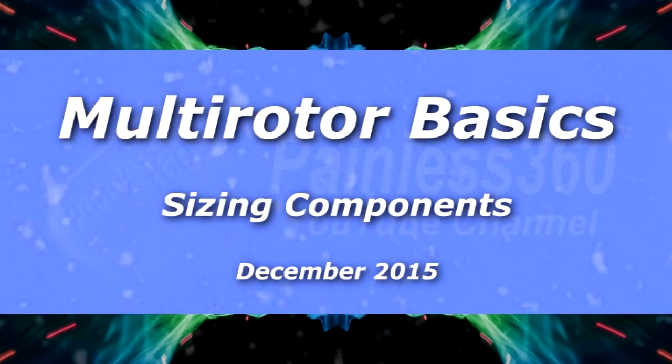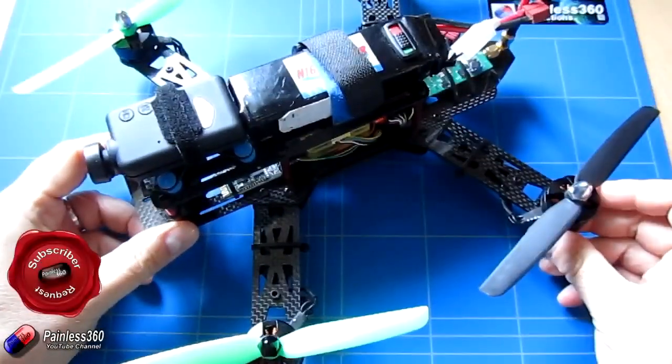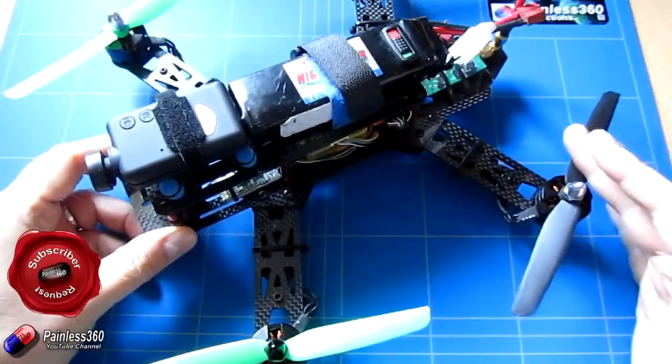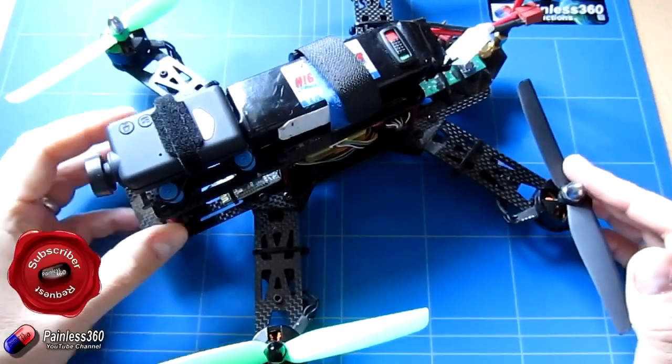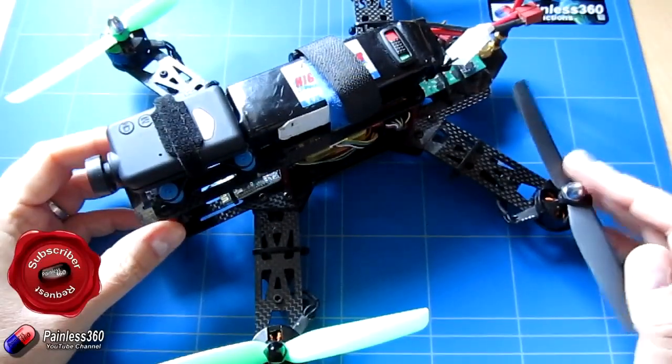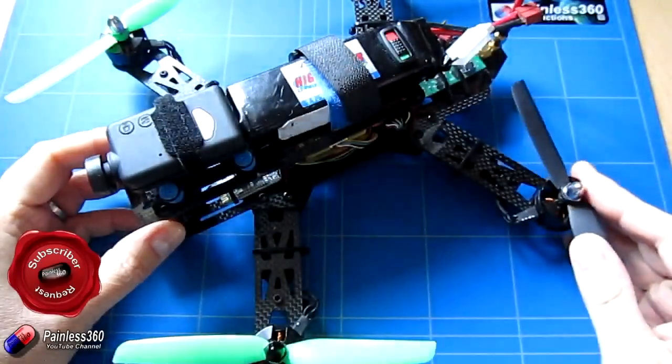Welcome to this Remote Control Basics video. In this video we're going to be talking about sizing the components for something like a quadcopter. This was one of the requests I got quite a lot when I asked for ideas for videos back at the beginning of October, so thank you to all the subscribers who came up with this. This video is for you.